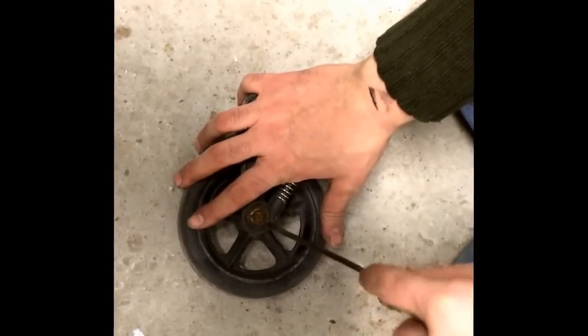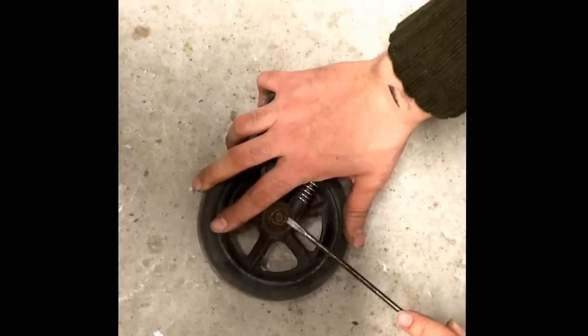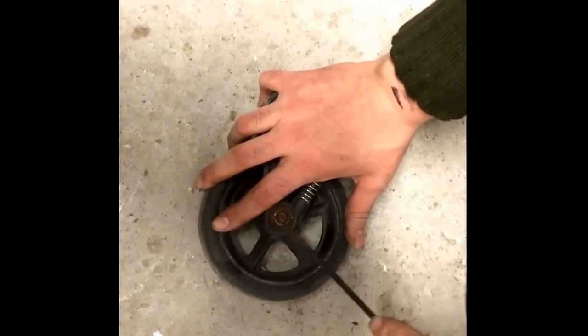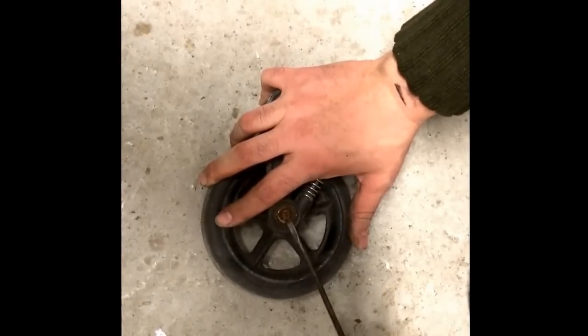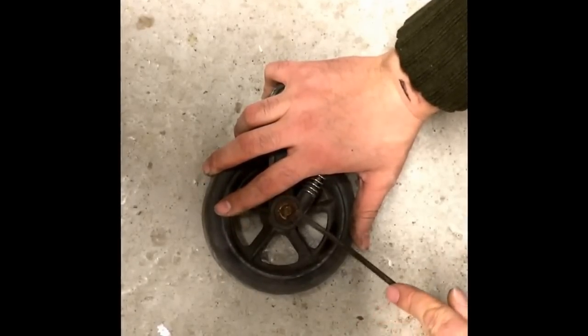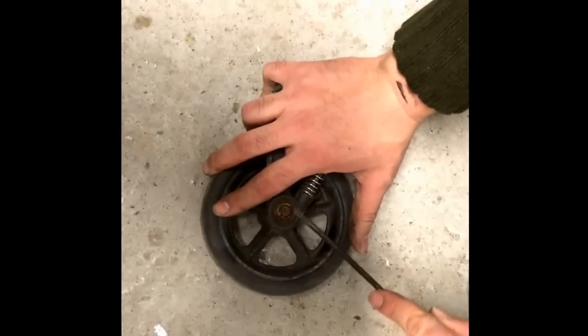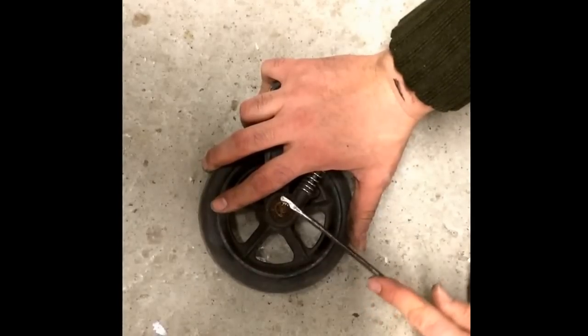If they're very rusted like these, be very careful if you don't have access to these parts because there's a good chance that they'll crack and you'll need to replace them. If you do and you don't have access to parts, a screw and a nut of the right size will work just as well as the original axle.